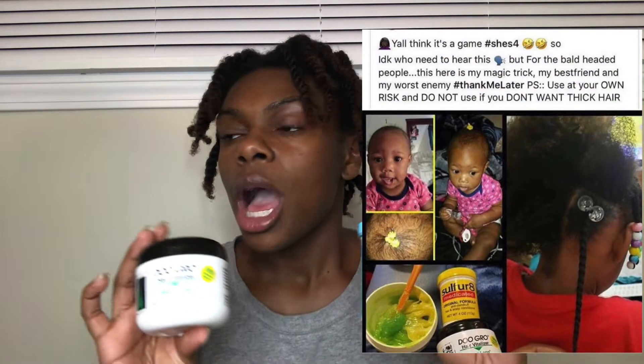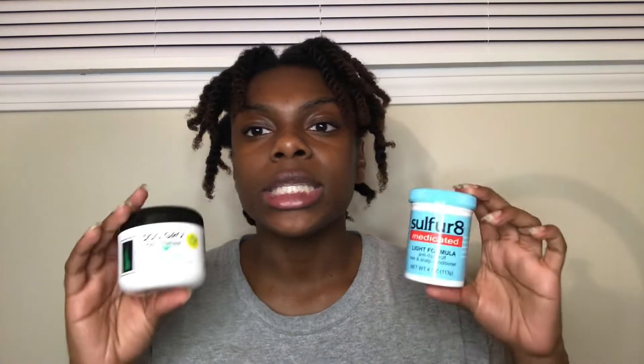Let's get into this video. Today, if you don't know already from the title, I will be doing the 30-day Sulfur 8 and DoGro challenge. I've seen this online, on Instagram, on different social media platforms.